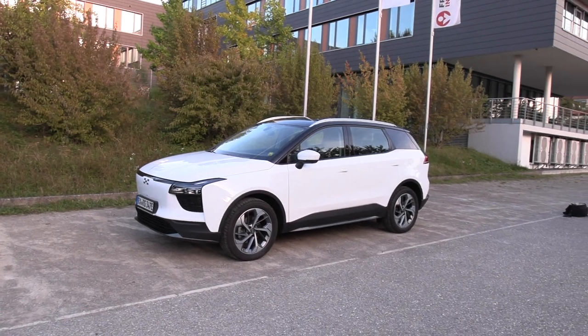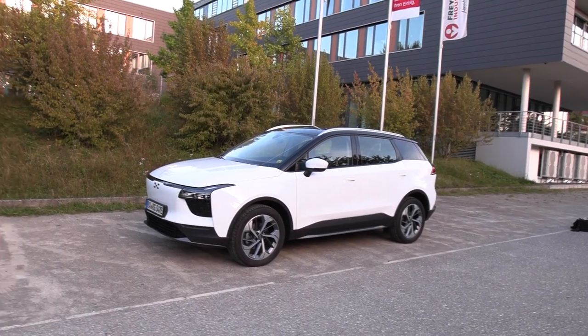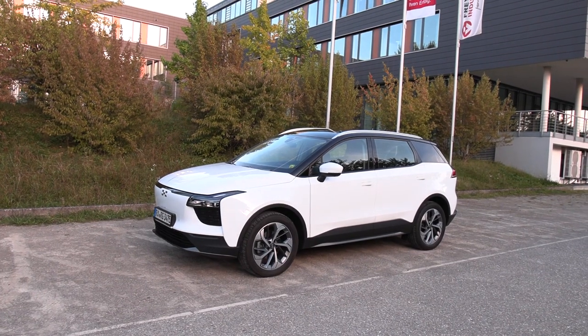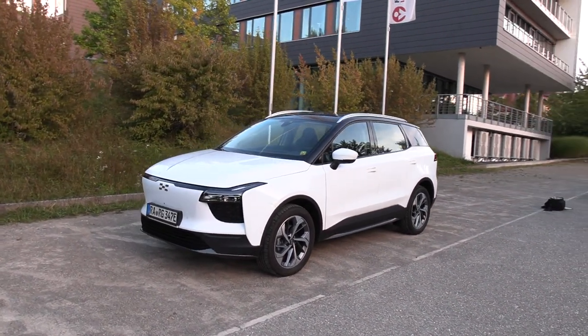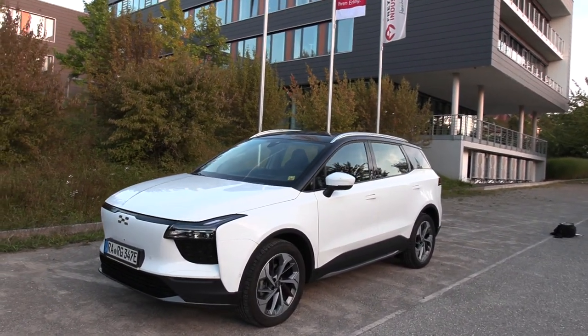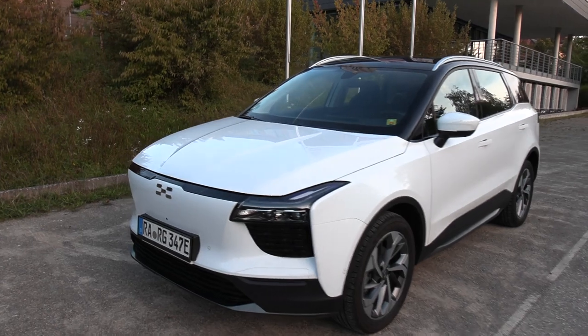Once you see this for a blink of an eye, you will think, oh, it's like the NIO ES8. Yes, it has a similar shape as the NIO — that kind of front and back — but of course it has a different logo here.